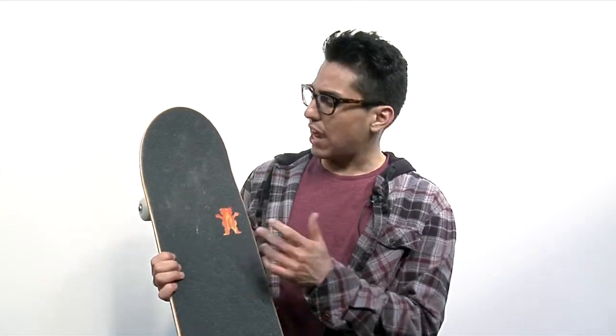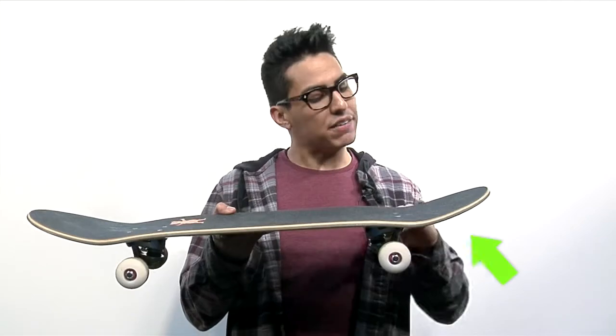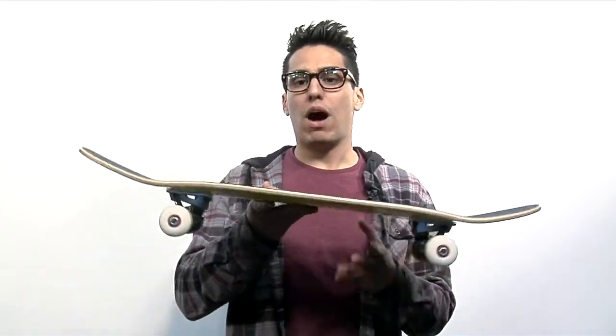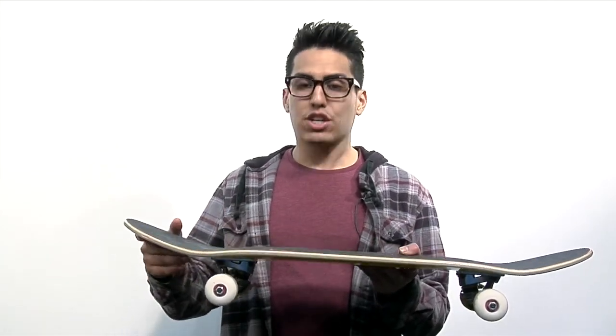Okay, we're back and I brought my board with me. As you can see I have this little bear on the top and it's a little sign for me to tell me where my nose is. In other cases they might be here on the bottom and that's to tell me where the tail is. The tail usually has more of a concave to it and it's a little bit higher up so you can get more of a pop to the board, while the nose is a little bit flat and longer so you can get a little bit more balance to it. It's good to know where the nose and the tail is so you can distinguish which side is which and know where to put your feet when you're riding.